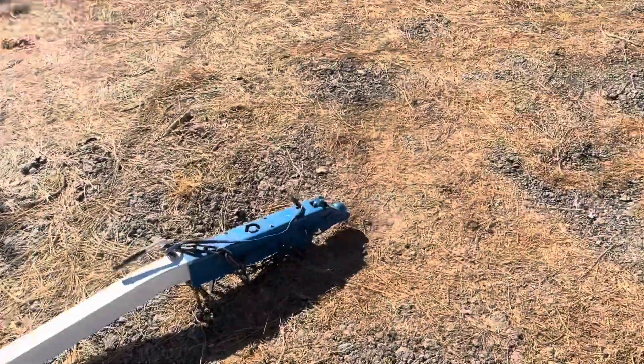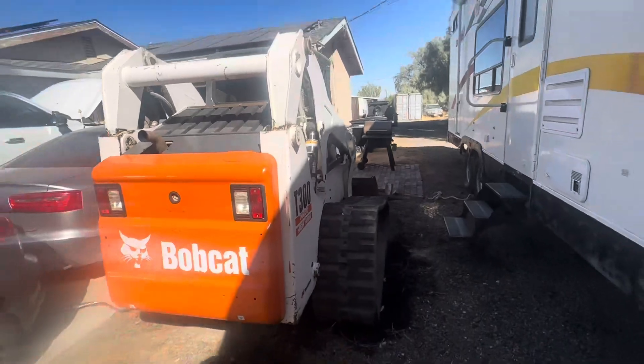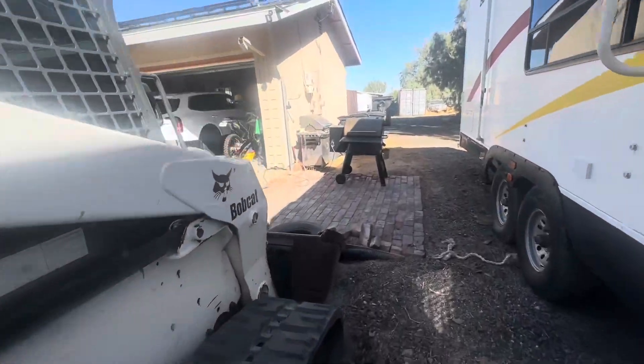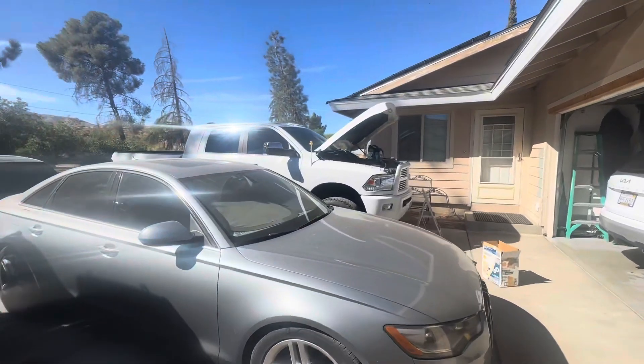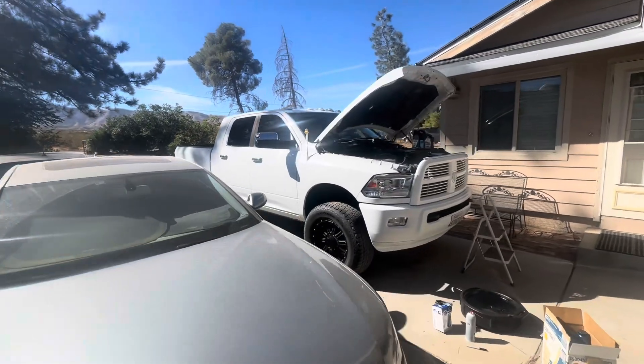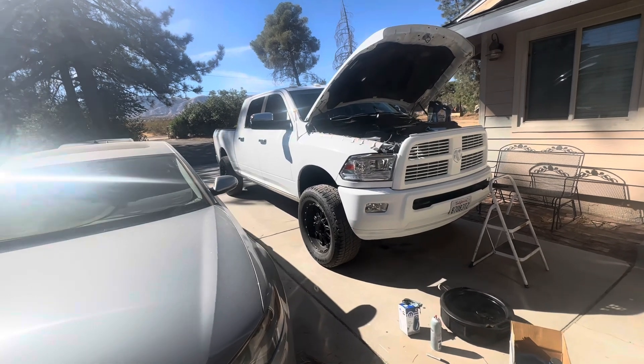I gotta bring it back down there for one of James's buddies, and then he's gonna take it to Utah. Oil change time — truck is washed. It's not fun maintaining these trucks.